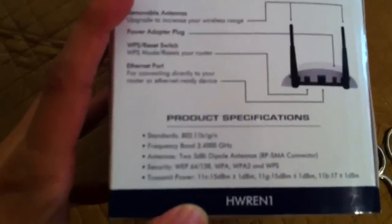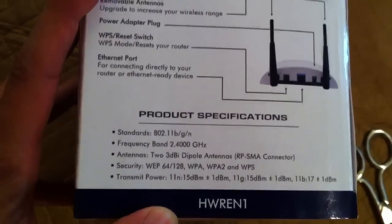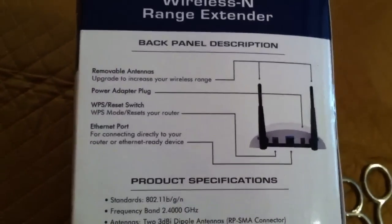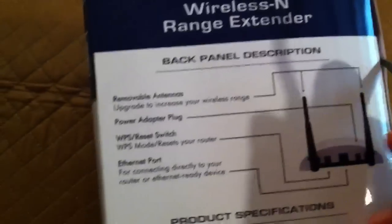Let's first look at the standards. It supports 2.4 GHz BGN. It doesn't support 5 GHz, but that's not really a big deal. I don't think the Parrot — my unit, which is what I'm getting it for — supports 5 GHz anyway.